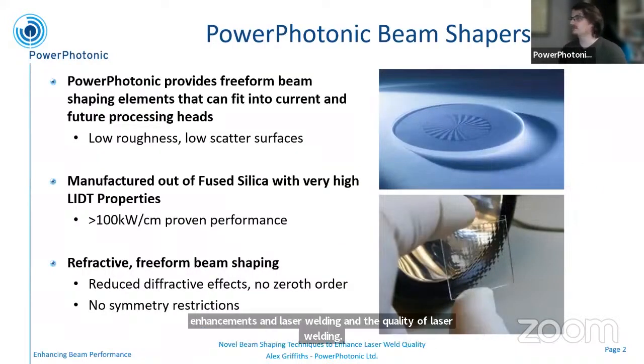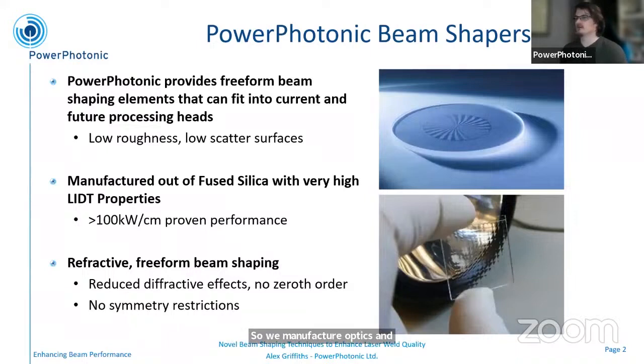We manufacture optics in fused silica. We have a laser-based direct-write manufacturing process that lets us make fully free-form optics. The two key advantages of our manufacturing are the free-form nature — meaning we have no symmetry restrictions, we're not limited to rotational symmetry or mirror symmetry at all — and the laser-based machining process means we retain the high LIDT properties of bulk fused silica. These two strengths play nicely into laser welding, which is why we've been working with WMG to see how we can apply these to solve a particular problem.